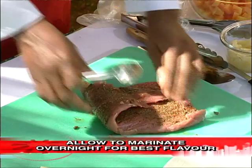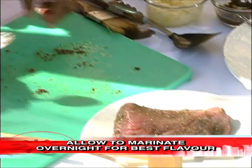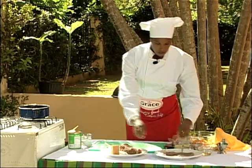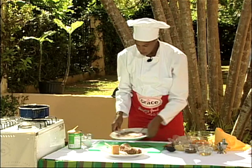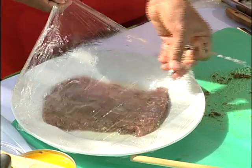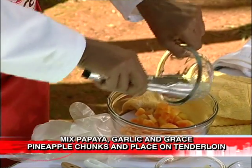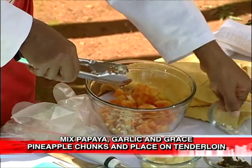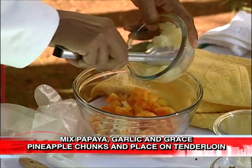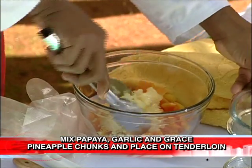Then I'll let this marinate overnight. I already have one that is marinated here for you, which I'm going to stuff. I'm using fresh cubed purple, some chopped garlic, and Grace canned pineapple, which is diced.